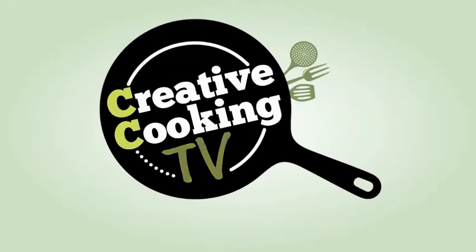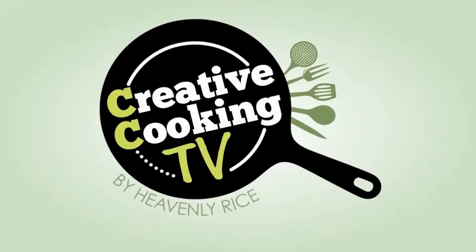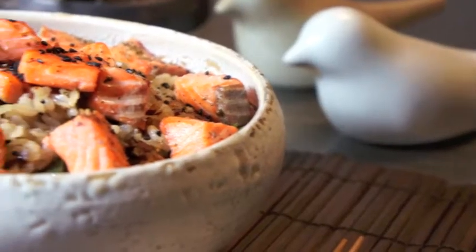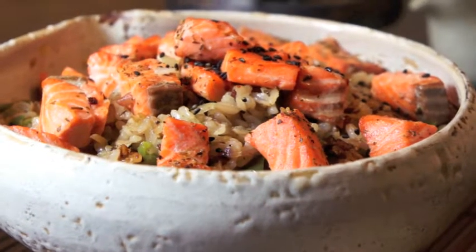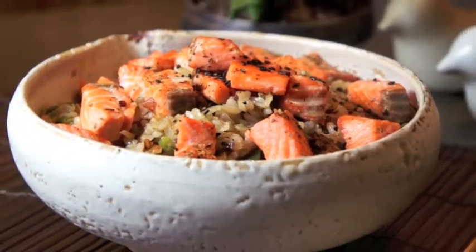Hi! Welcome to CCTV, the creative cooking TV show by Heavenly Rice. We will be sharing recipes for easy cooking and healthy eating. In this video, we will be making Skillet Salmon and Rice. You only need 10 minutes to prepare and 20 minutes to cook.